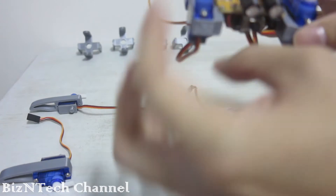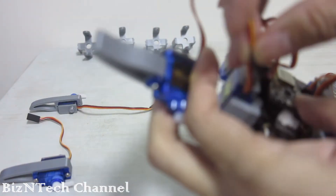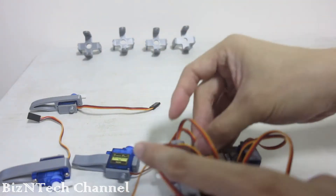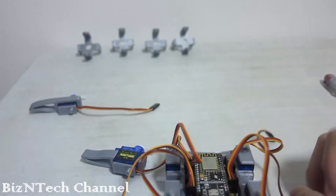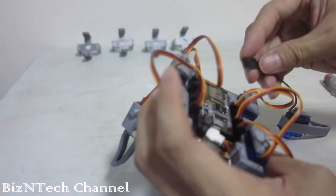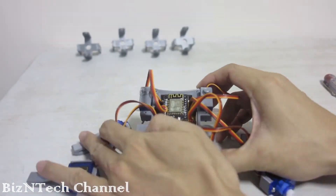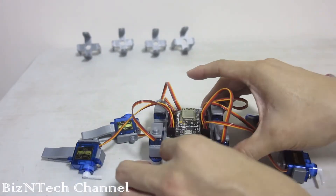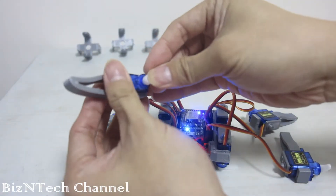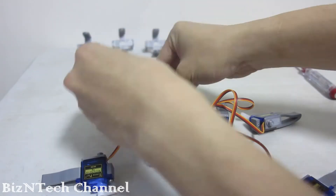Next, we are going to reset the position for these 4 servos. Connect the servo cable onto the MCU board. Ensure the orange cable is facing towards the MCU board. Switch on the power and check the position of the servo arm. If the servo arm is in the incorrect position, remove the arm and reposition.